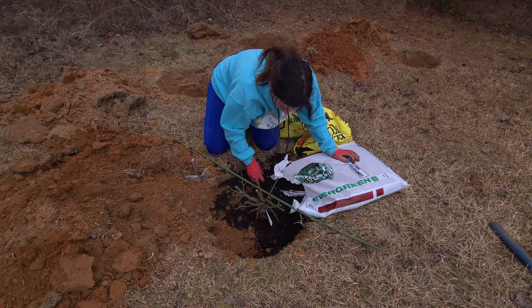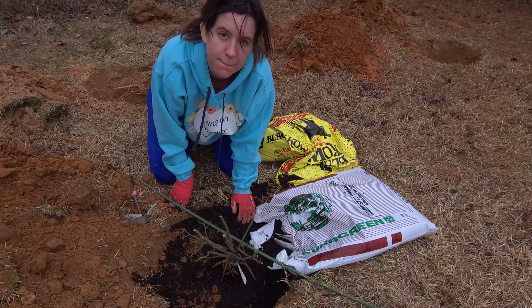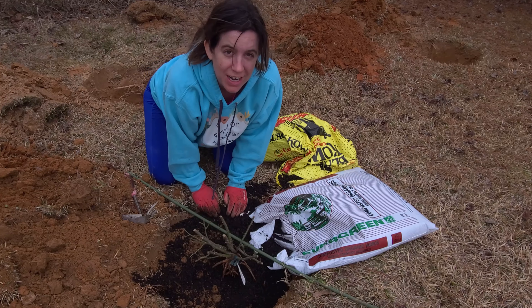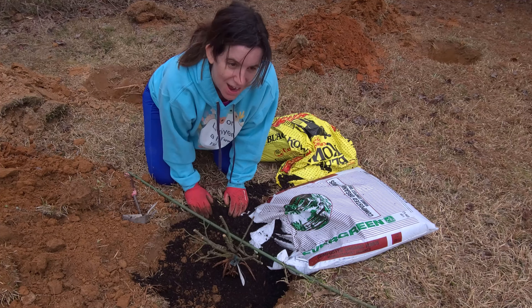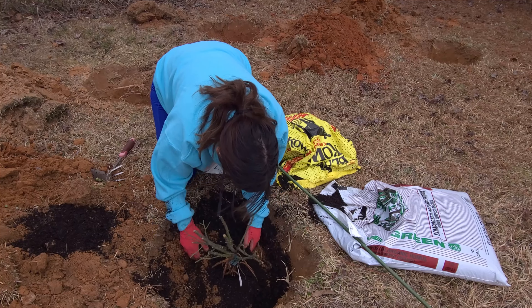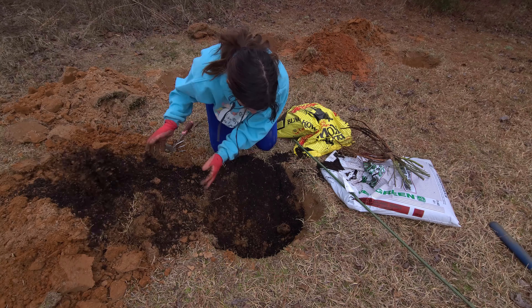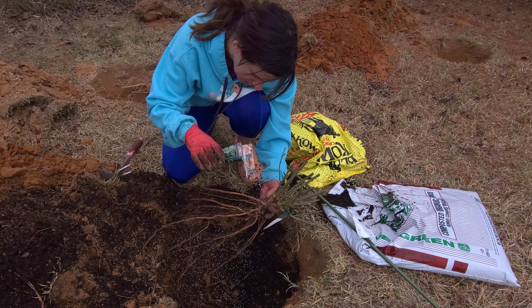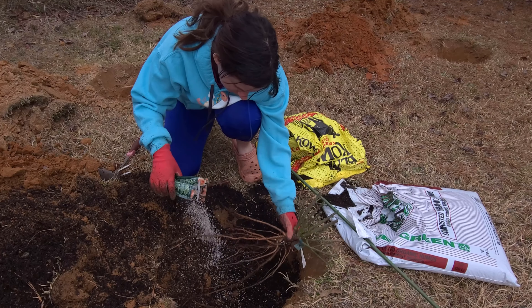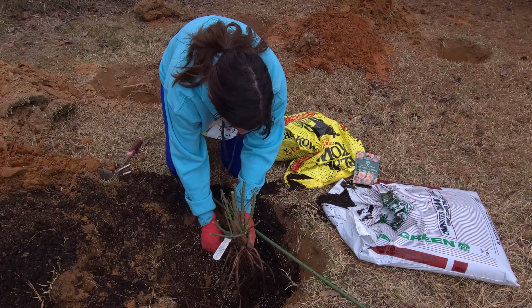Oh my gosh - do you know what I just forgot to do? I forgot to sprinkle the fungi stuff! So I need to take her back out and take all the stuff out. I never claimed to be the brightest. I'm supposed to sprinkle it and it's not really attaching to the roots - I guess it's because they've dried - so let's sprinkle it in the hole instead. Take two! I cannot believe I did that.